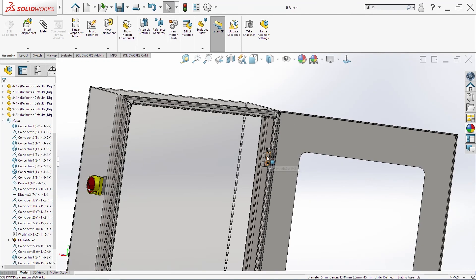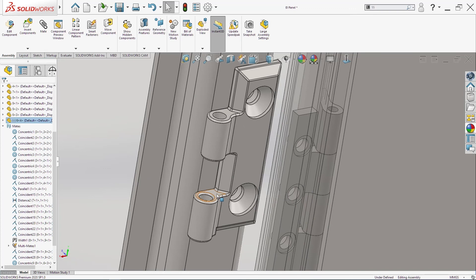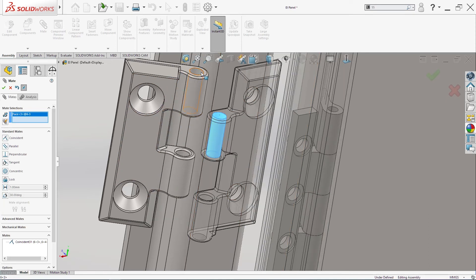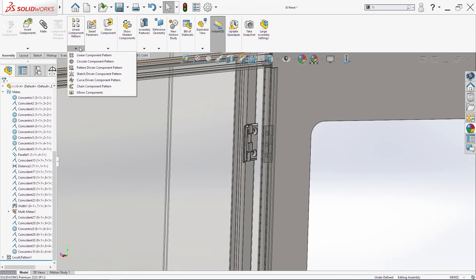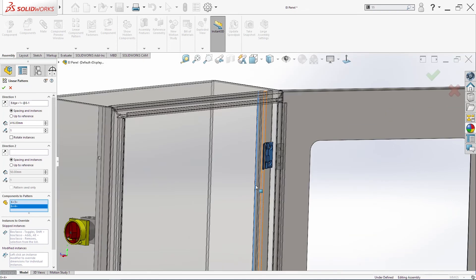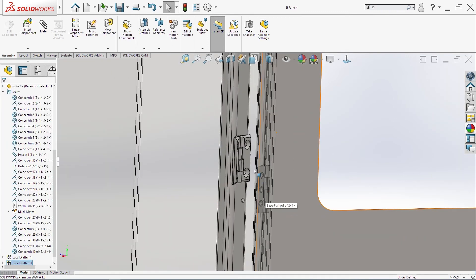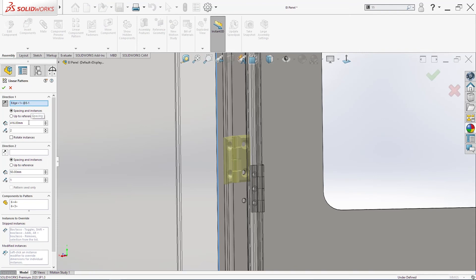Now I will make one copy from this part. I will make this side here with this side here — flip the part, click okay. And then I need these two and click okay. Then I will make one linear component pattern — I will select this direction, select this part and this part. Change the direction, two times. Click okay. Just make sure that everything is okay — in our case not, we need to add 30 on our dimension here. Click okay.